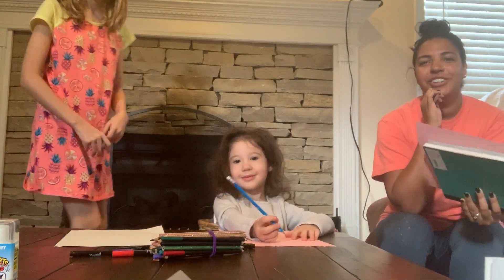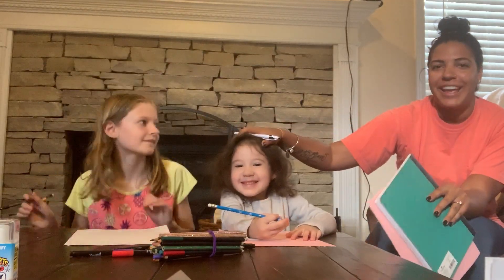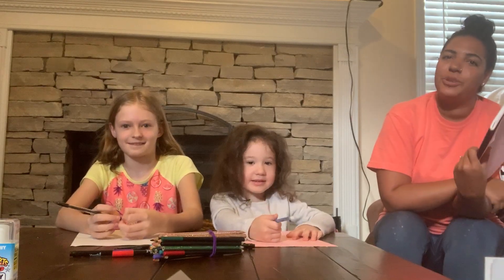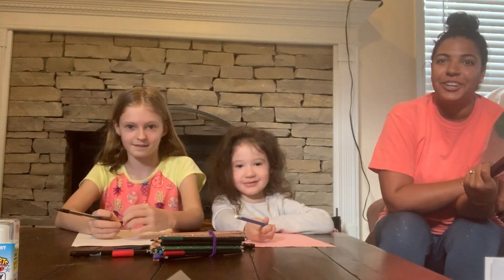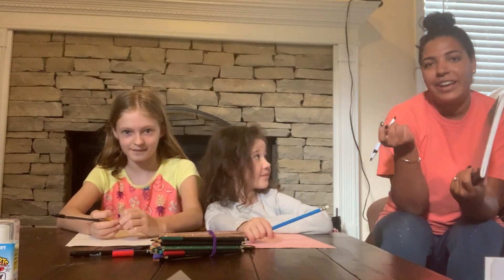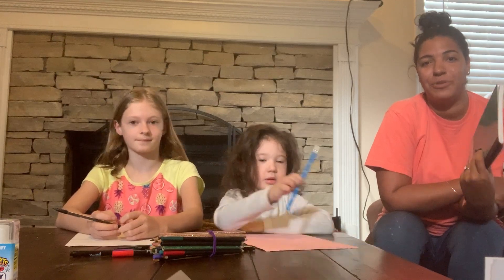Good morning, boys and girls. I have with me my little cousin named Raylan and my cousin named Kaylee. Today we are going to do a drawing of an Easter bunny. You guys are going to be able to either paint it or color it afterwards, depending on what mommy and daddy have at home.